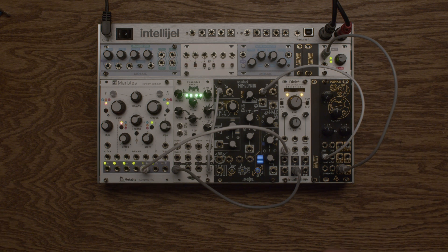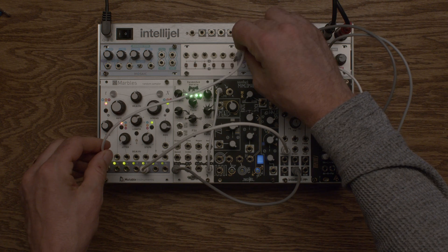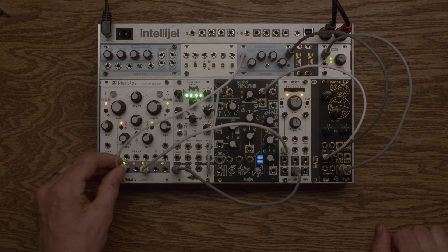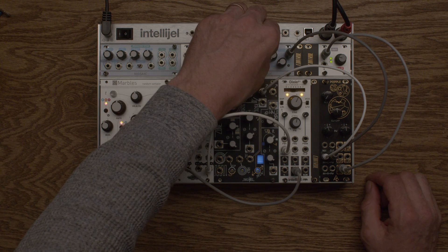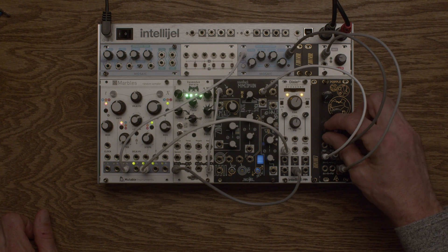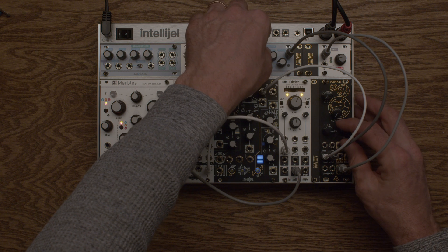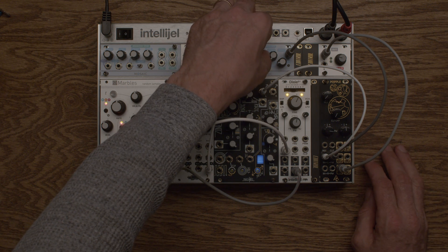I want to have it a little more plucky. I'm going to come out of Marbles here. Turn our cutoff down and we'll hear there's an overall cutoff. And then there's a control for left and right, so if we turn up just our left — hey, look at that, we got a plucky thing!